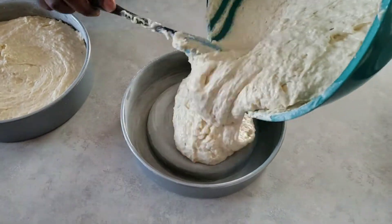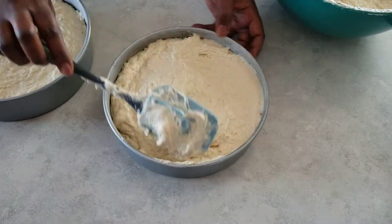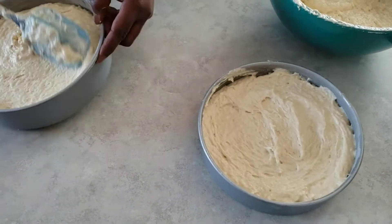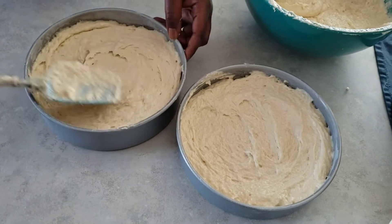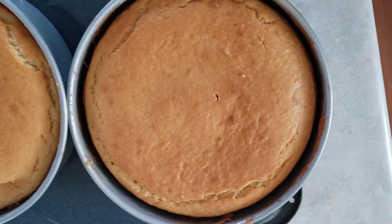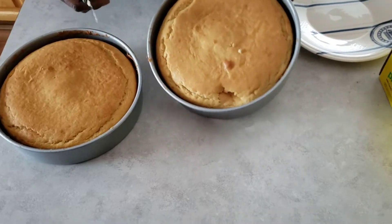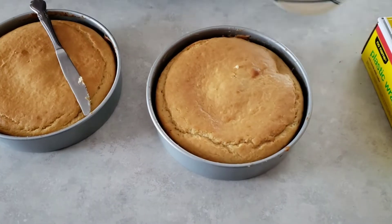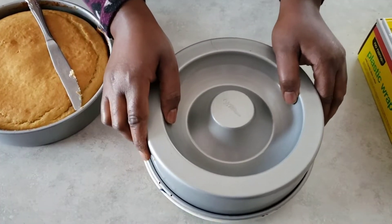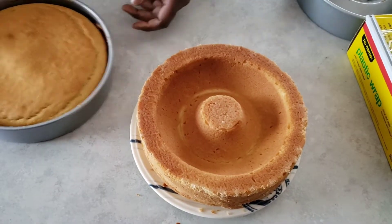We'll do that for both pans and just level it. I'm taking out some and leveling it over that circle in the middle. I baked them at 350 degrees for about 45 minutes. Now I'm taking the cakes out of the pans and you'll see that there's a space in the middle.